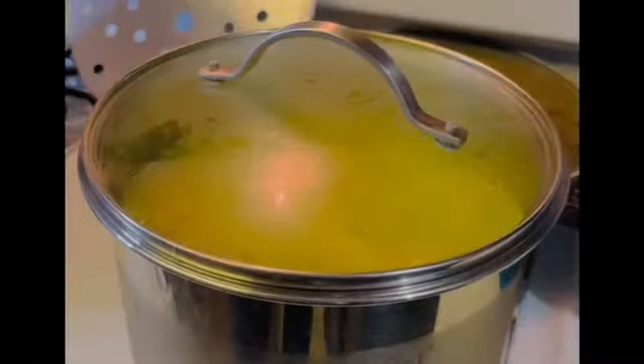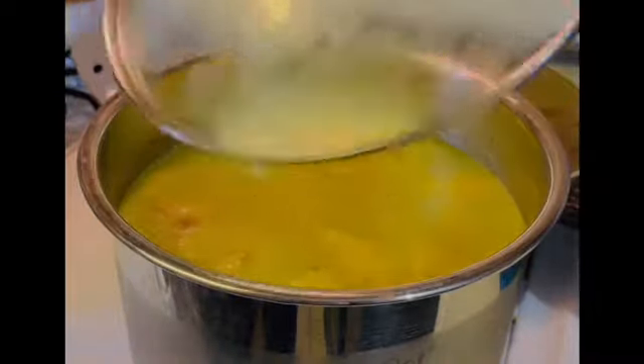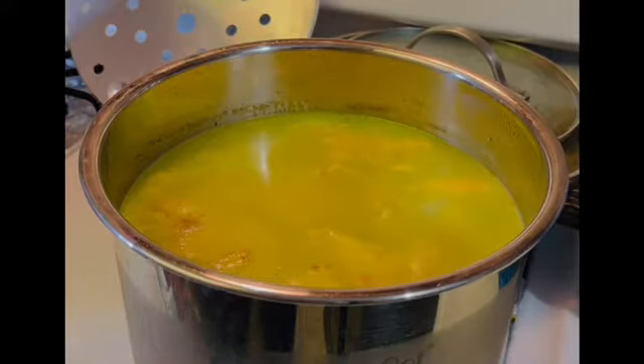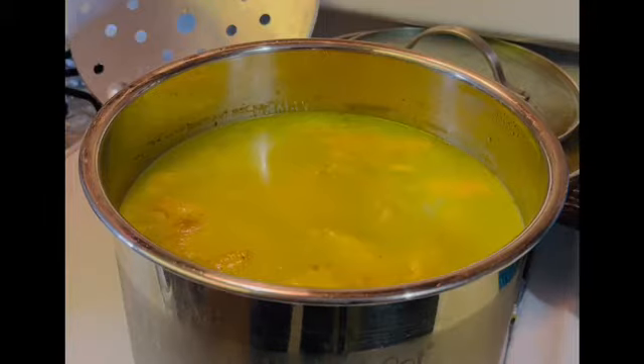A colleague of mine called me and said that they had chicken on sale for $1.79 a pound. By the time I got to the store, there was only three left, so I only took one.